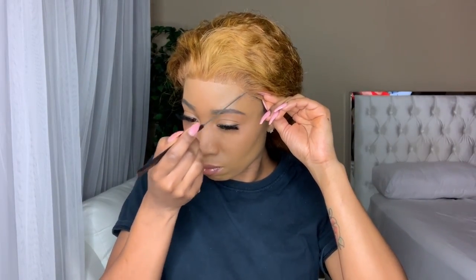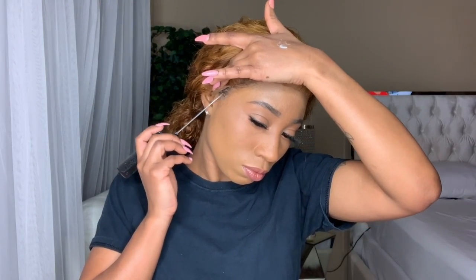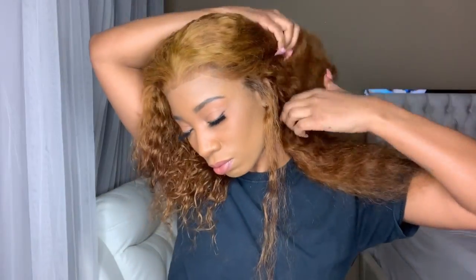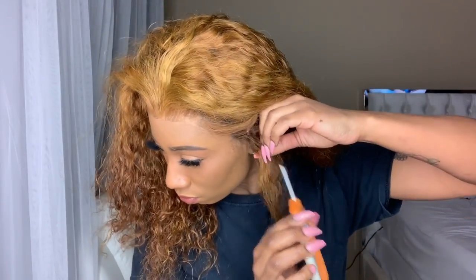So of course, we're using the Got to Be Glue. And if you've been here for a long time, I like to stick between this and the Ghost Bond. So in my last video, I used the Bolt Hold for the first time. Usually with the Ghost Bond, I can use one layer and I'm good to go for at least a week. And with one layer of the Bolt Hold, it was sliding off by the end of the day. So I'm definitely going to be trying that again.